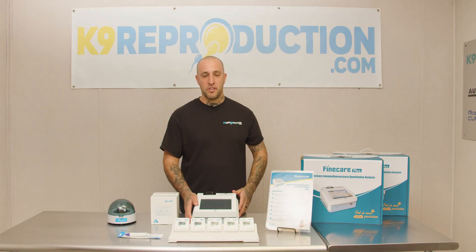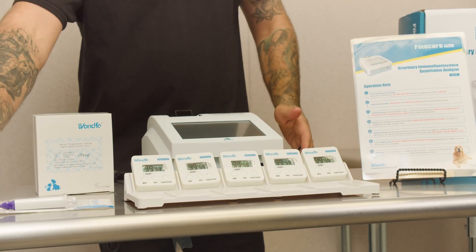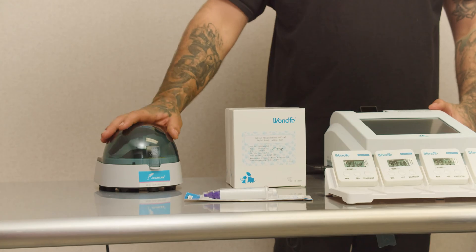What's included when you purchase a WANFO bundle from us? We include one timer tray with five timers, one 75UL pipette, and two boxes of tests containing 10 tests in each box, plus one 10K centrifuge.